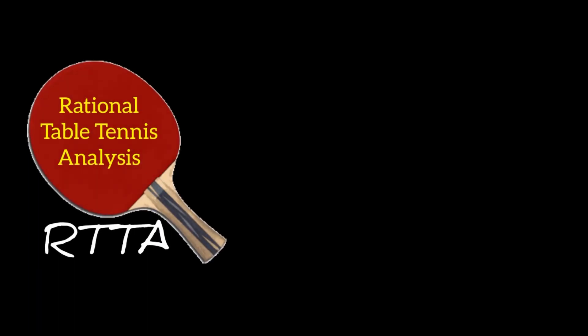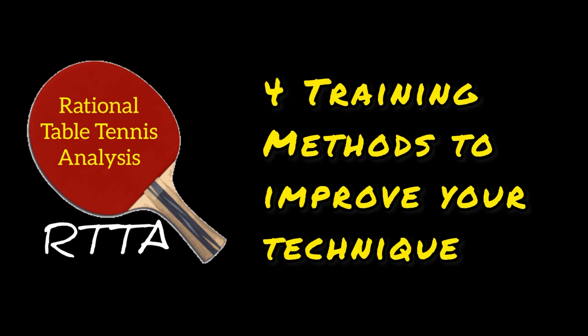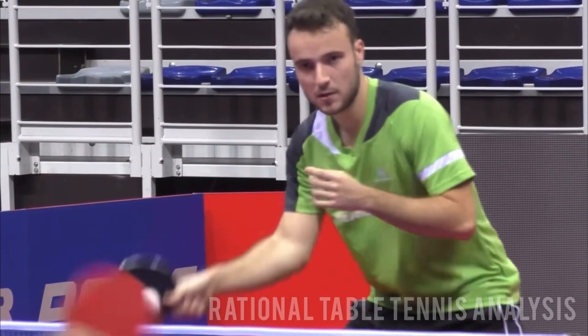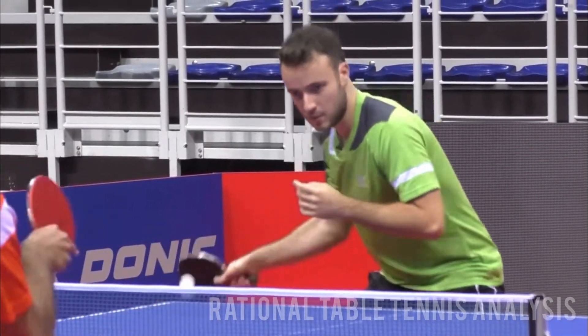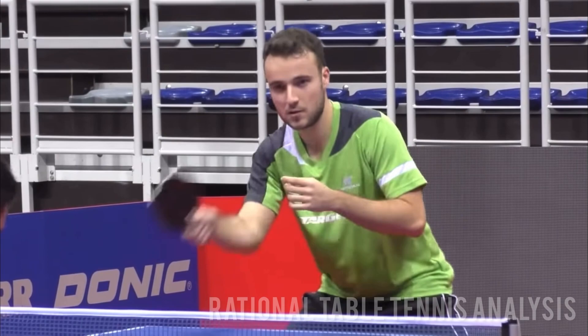Welcome back to Rational Table Tennis Analysis. In this video, we'll focus on 4 very effective training methods to improve your technique. It is very important to train with a purpose in table tennis — that you actually focus on developing a skill when you train.